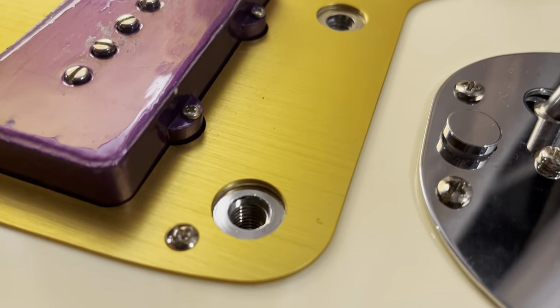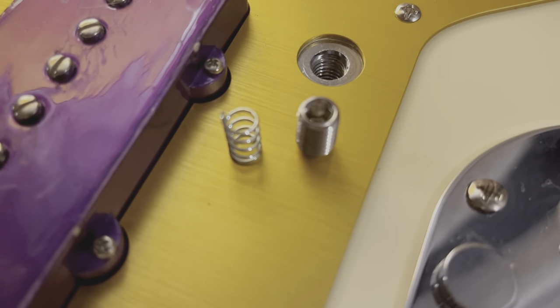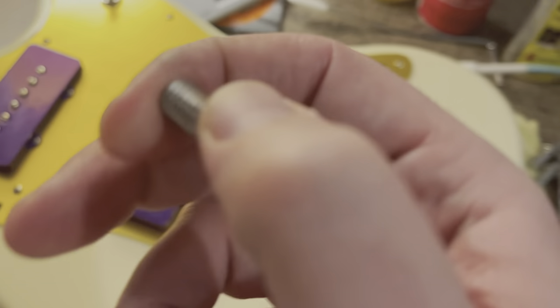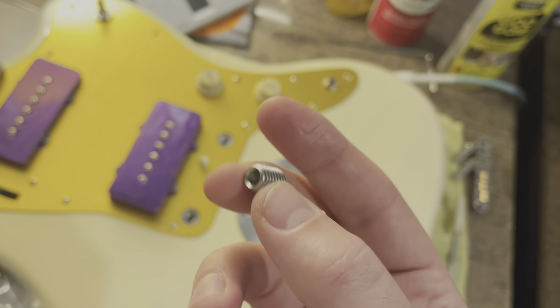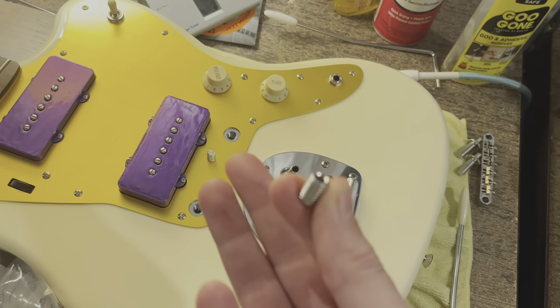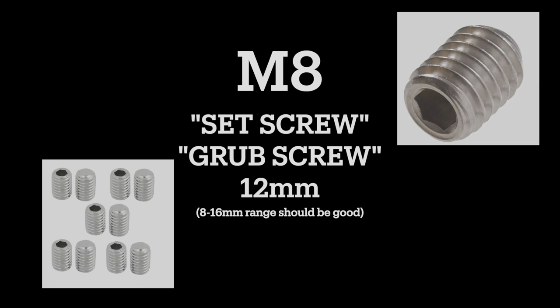The stock thimble threads are M8, and what you need has a couple of different names — you'll ask for either a set screw or a grub screw. This is a headless screw that you can drill down into the thimble to whatever depth you need. You need an Allen key inset head on one side. Here's what they look like. I went with a 12 millimeter length, but after seeing how far down I had to drill for my final setup, I'd say an 8 or 10 millimeter length would also work fine. I've also heard of people using up to 16 millimeters, but I haven't tried that.